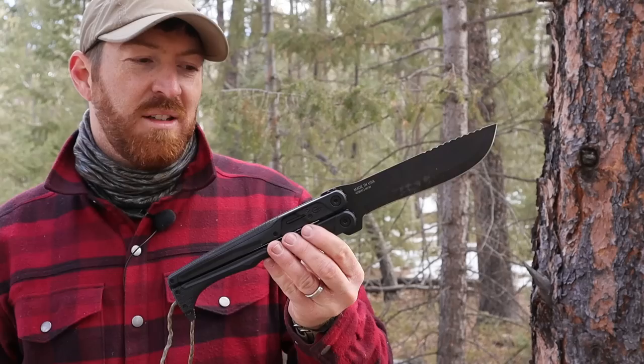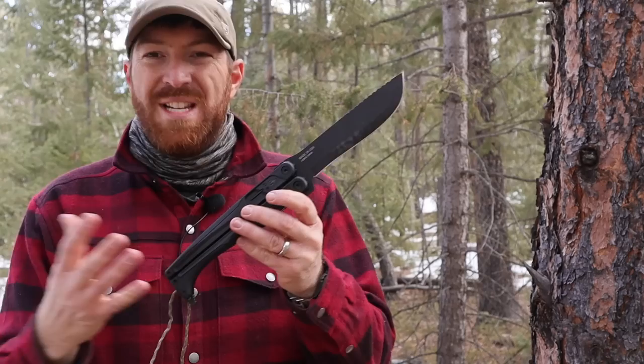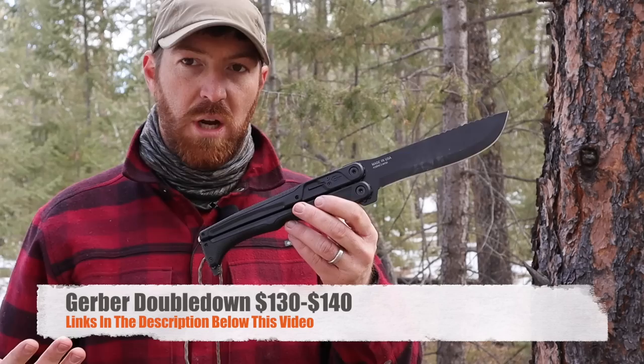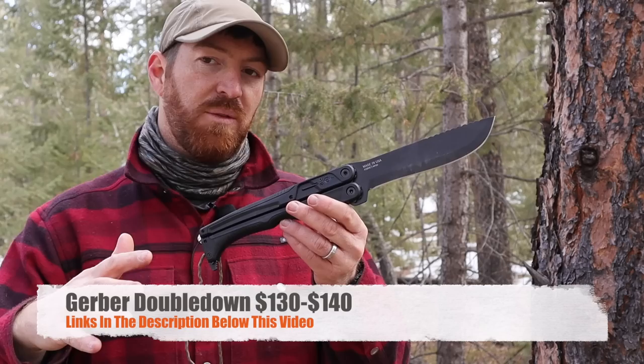You could fold it up and throw it in your pocket — it does not have a pocket clip, which I think would have been ridiculously cool for a ridiculously cool tool, but there's no pocket clip as it currently stands. What does it cost? For the model with the blacked-out blade, it's going to run you about $140. The stonewash version is about $130. I'll have links in the description to Blade HQ, which currently has them available, as well as the Gerber website.